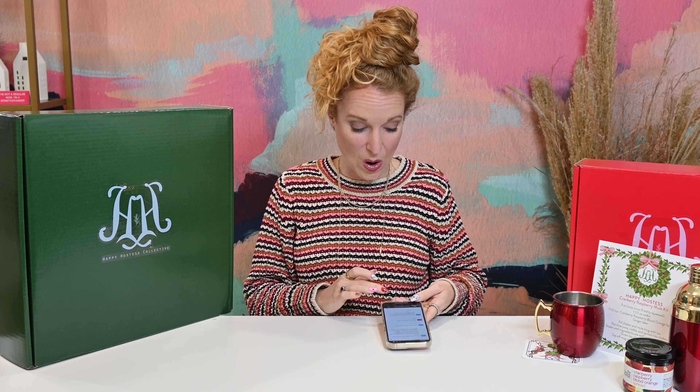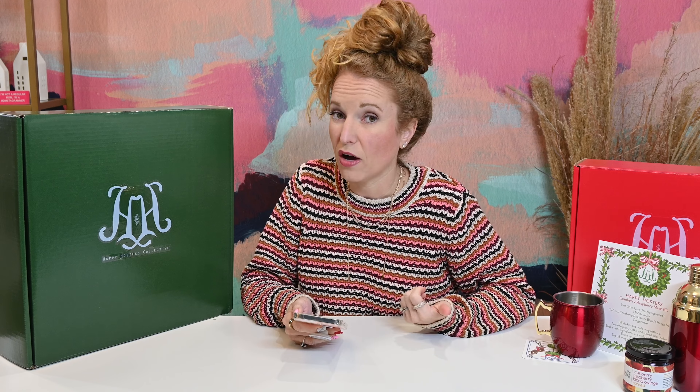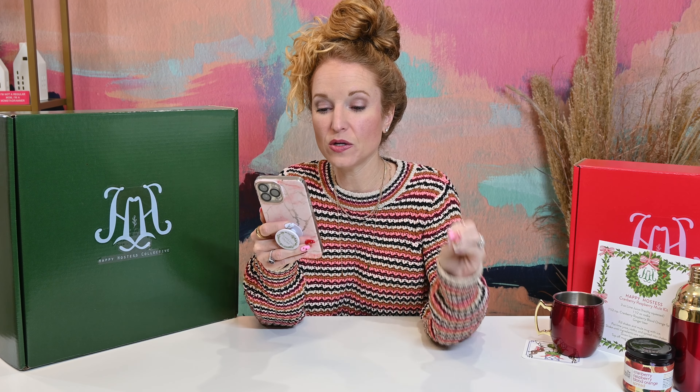That is the exclusive Moscow Mule Collection. Now this is a full spoiler on the Winter Box. So if you are looking into subscribing, this is going to tell you what to expect. If you are already a subscriber, this is going to tell you what's coming in your box. The Happy Hostess subscription box is quarterly at $129 a quarter plus $12.99 shipping. They do offer prepaid discounts, and if you purchase a year in advance you qualify for free shipping. The coupon codes are below and they are stackable. The theme for this box is Tartan Holiday.